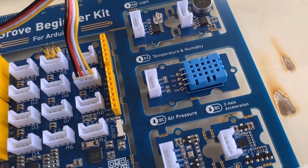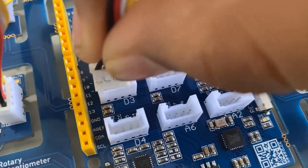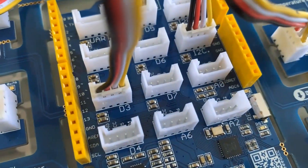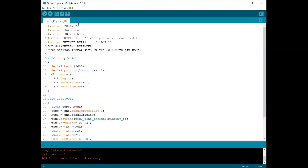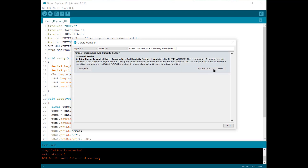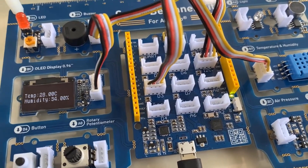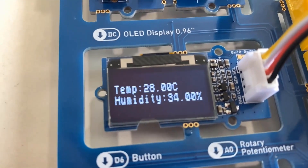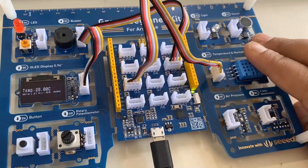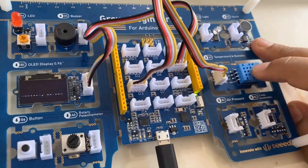Now let's interface the DHT11 sensor and read humidity and temperature values. The OLED display is already connected to the I2C pin. Connect the DHT11 sensor — it is a digital sensor — to any digital pin, for example D3. We need the DHT library; go to the Library Manager and search for 'Grove Temperature and Humidity Sensor', then simply install it. After uploading the code, the OLED display will start showing temperature and humidity values. My room temperature is around 28°C and humidity is about 36–37%. You can increase the humidity reading by holding a wet hand near the DHT11 sensor.